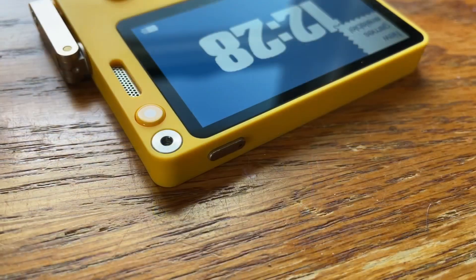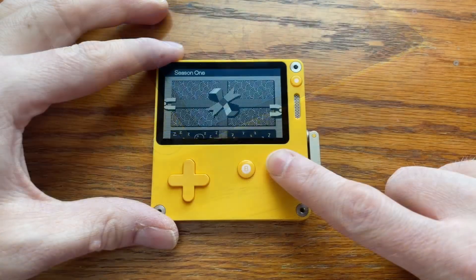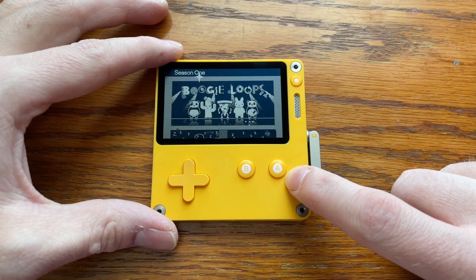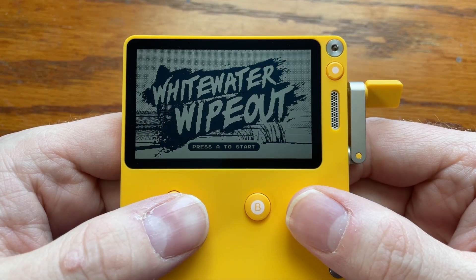The most compelling part of Playdate in my opinion is the season model. You buy Playdate and you immediately get access to Season One, which is 24 games — two new games every Monday for 12 weeks, automatically downloaded to your Playdate. The pitch was for everyone who owns a Playdate to be playing the same games at the same time, but due to manufacturing delays and staggered shipping, that didn't really pan out.